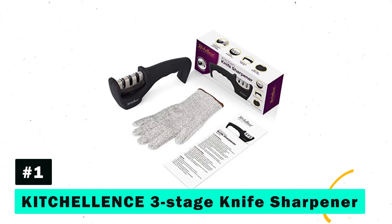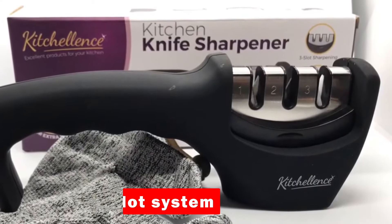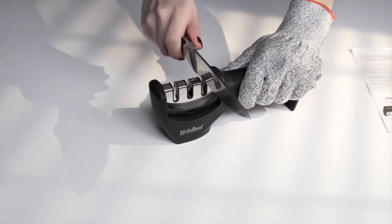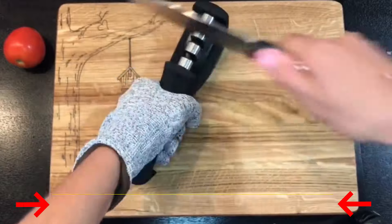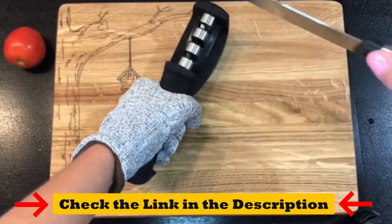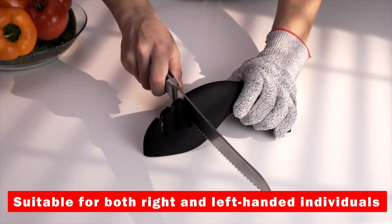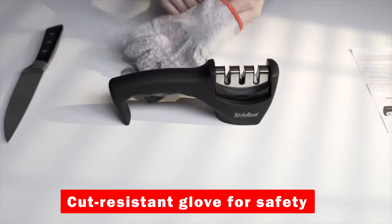First on our list is the Kitchellence 3-Stage Knife Sharpener. This revolutionary sharpener boasts a three-slot system designed for optimal sharpening, starting with a diamond sharpening rod to repair and straighten damaged blades. It moves on to sharpen and restore the blade's V-shape before the final slot polishes it to perfection. It's incredibly user-friendly, suitable for both right- and left-handed individuals, and comes with a cut-resistant glove for safety.